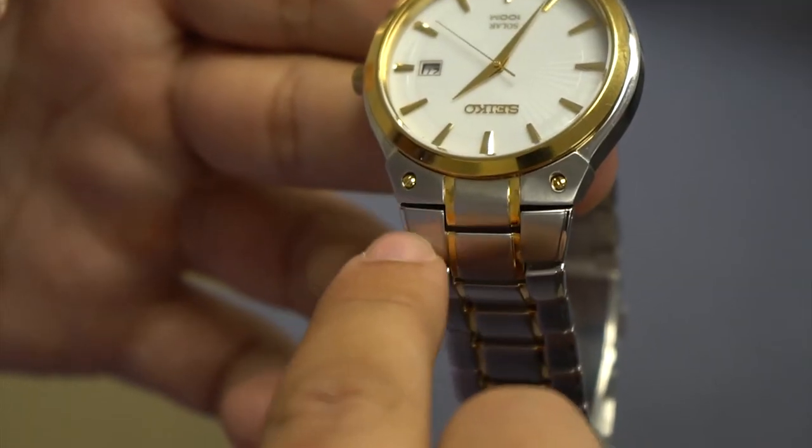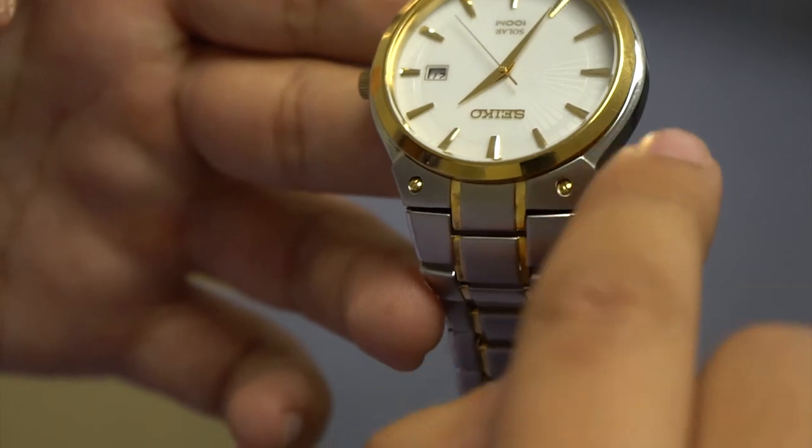If your watch is integrated — meaning the band cuts or blends into the case, like this one — you will need to buy an original band.